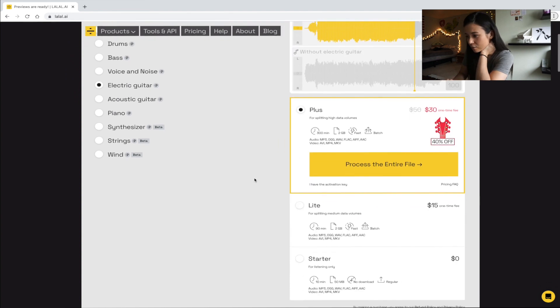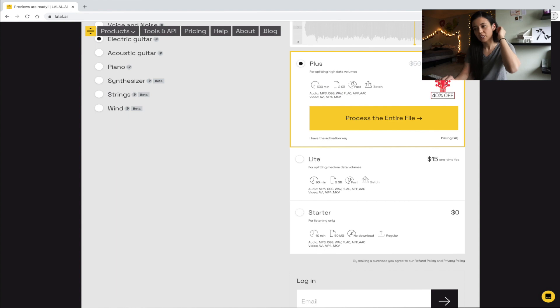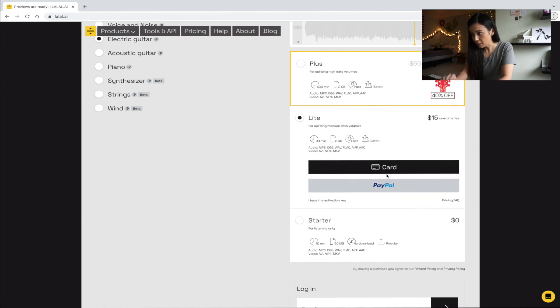So now we go down here. These are our purchasing options. Yes, it's not a free service — you can't get this quality for free. There's Plus, there's Light, there's Starter. They actually gave me a license key, so I'm going to click Light and use my license key. But these are your other options — you could take a closer look at just how much you get for what price.